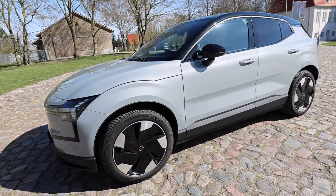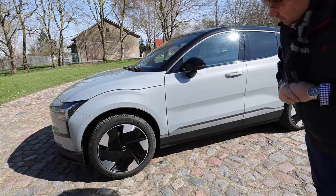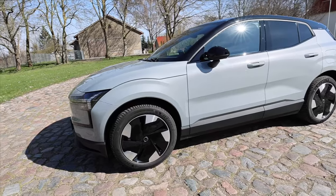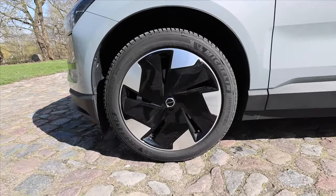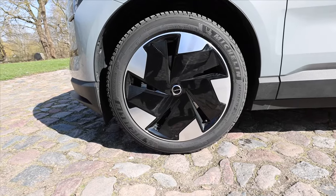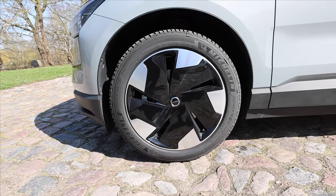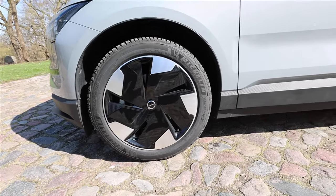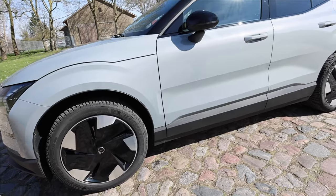We received it as a press demonstration vehicle also with 19-inch and 245 R19 tires. Actually quite a sleek rim with a closed design — it's all about aerodynamics. It's supposed to have a WLTP consumption of 17 kWh per 100 kilometers. Let's see if we can achieve that; we'll determine that later in the driving report.